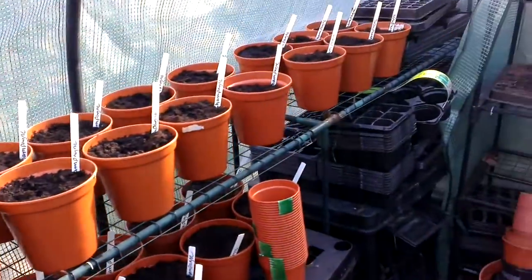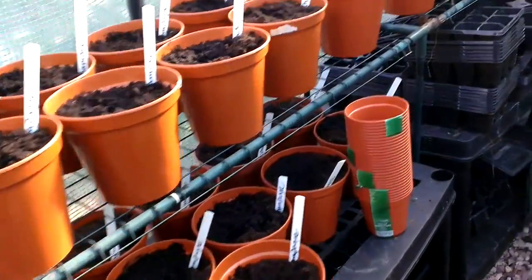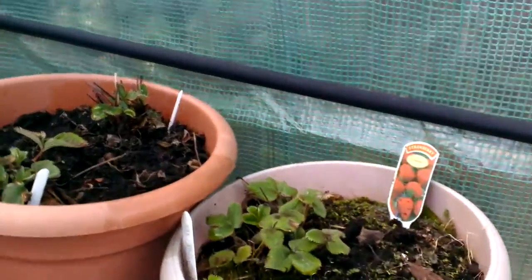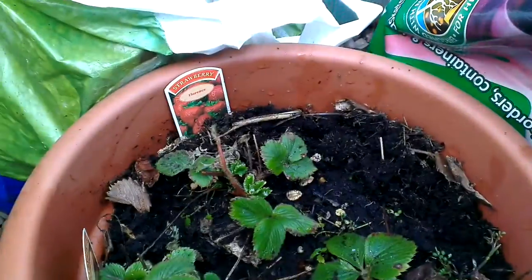All these — what you can see all the way across here and down here — are all champagne rhubarb that I've planted. I've got four strawberry plants in here. I've got some Al Santa, Hanoi, Corona — that's in there — and they're Florence, so I've got a variety in there.